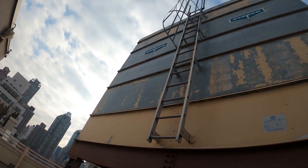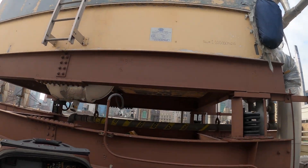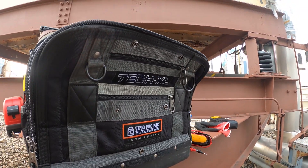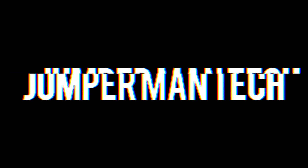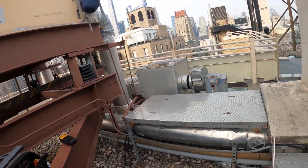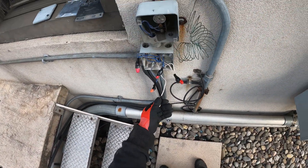Hello everyone and welcome to Jumper Man Tech where we specialize in HVAC but do everything DIY. Today we got a service call for a cooling tower where the heat trace is tripping the breaker. So we got an issue that supposedly the heat trace is tripping the breaker.